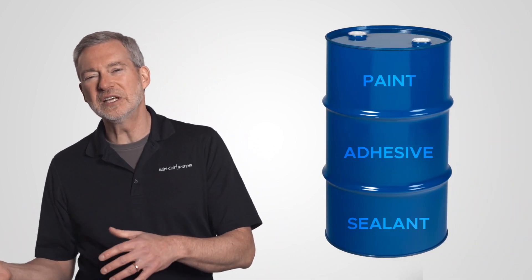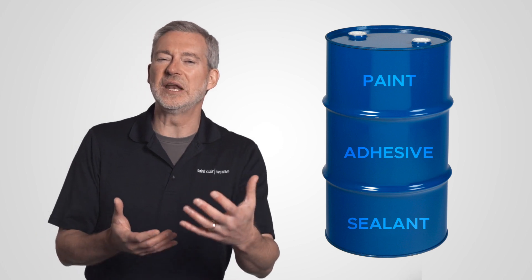As you know, it all begins in the drummer tank. Your paint, adhesive, sealant, whatever, is sitting there waiting to be pumped.